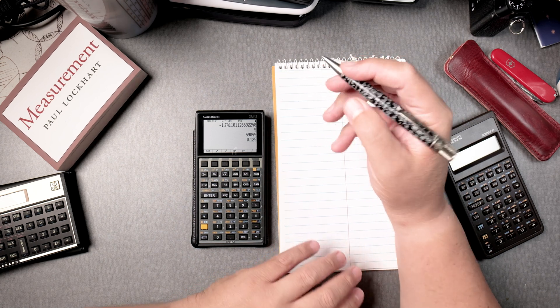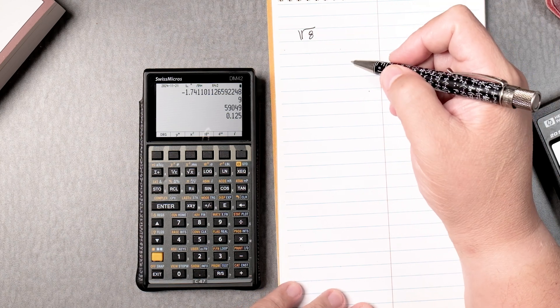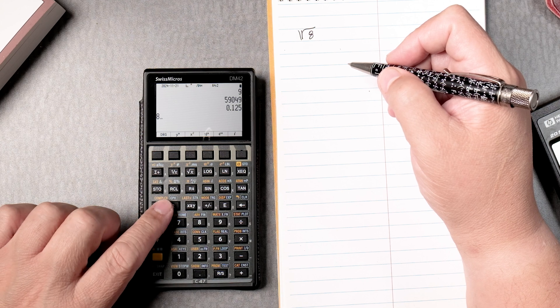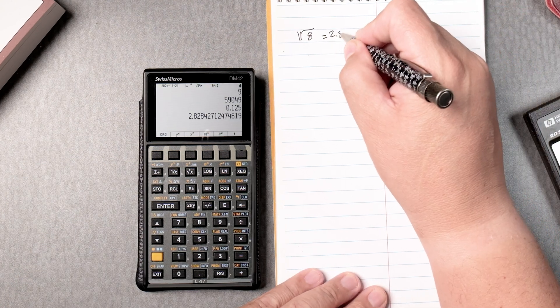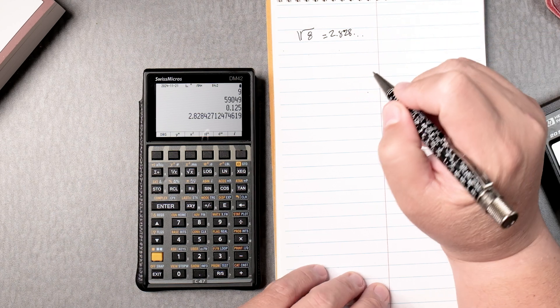Let's say I wanted to take the square root of 8. So you type in 8 on the calculator — you can enter it if you want, but you don't have to. You can just take the square root of it, and it gives you 2.828 and so forth.